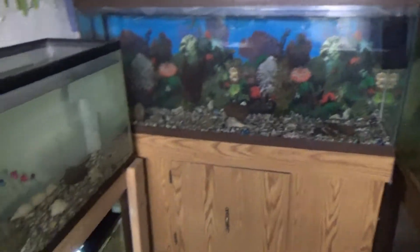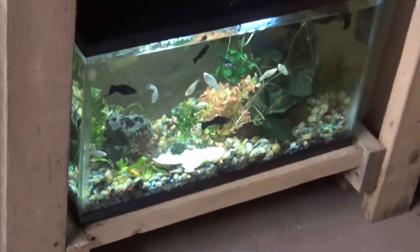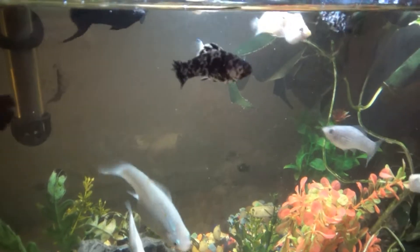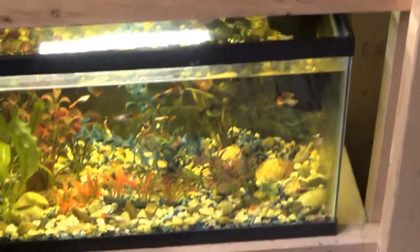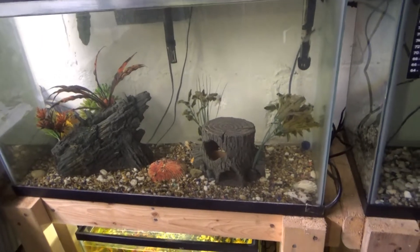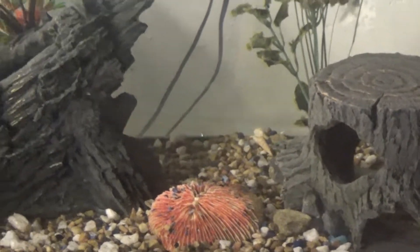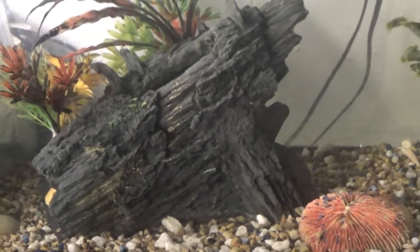Here's my 50 gallon tank, and I brought my mollies down here. And I brought my guppies down here. And in this tank I have the cichlid — he used to be in the 75 gallon tank, but he was the only one left, so I put him in this one.